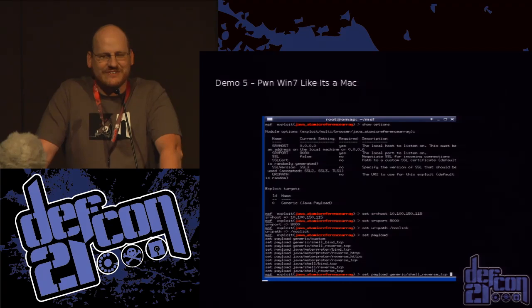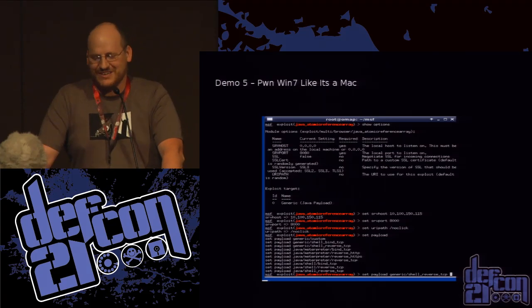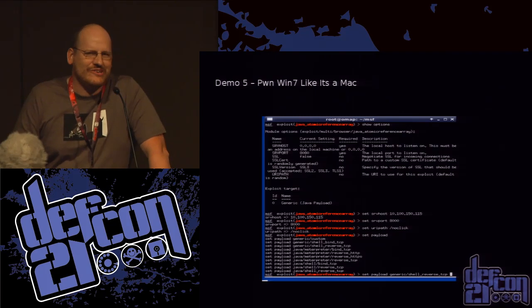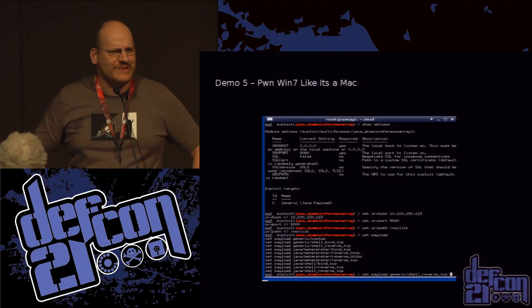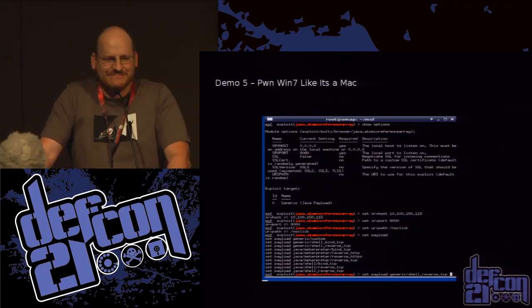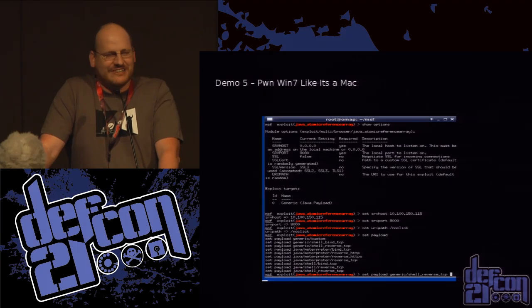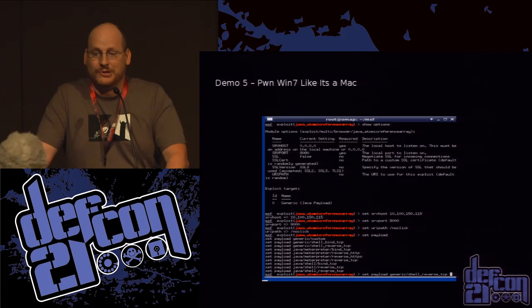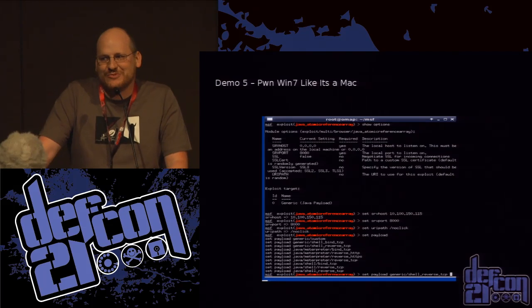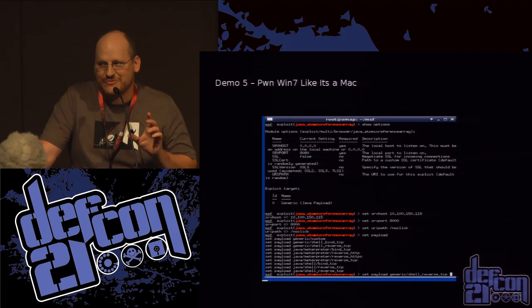I call this pwning Windows 7 like it's a Mac. About a year ago there was a big vulnerability — 400,000 Macs infected with a Java exploit. All the PCs went uh-huh. Then the smug Mac users who said they could never get infected found out they did. And then the victorious Windows people thought they were fine — guess what? They had the same Java vulnerability. So again I load up Metasploit, running on a little Beagle, and bam — I've got a shell on a Windows 7 box from University of Redacted.